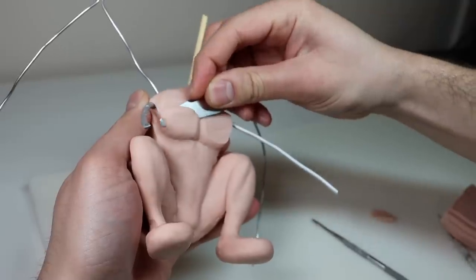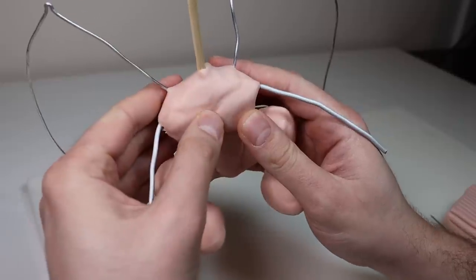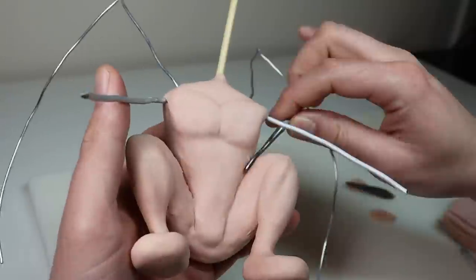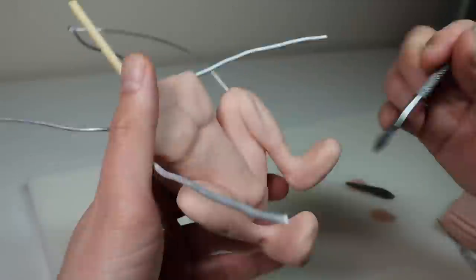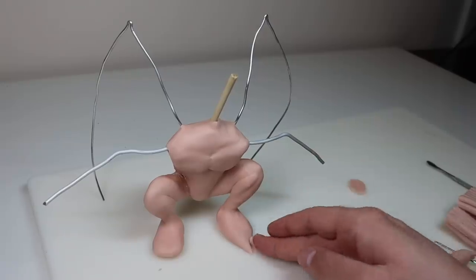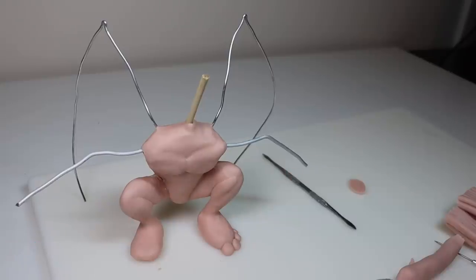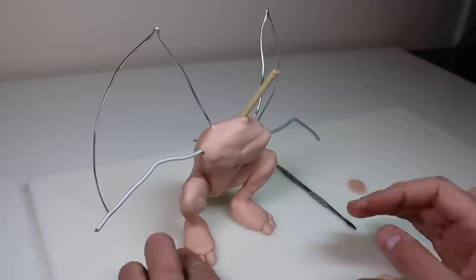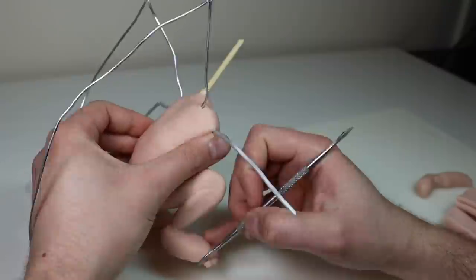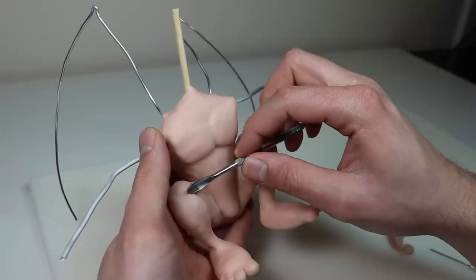He's looking a little too jacked so we're just going to trim those pecs down a little bit and then get back to refining everything. Now we're going to jump down to the feet really quick. These are the first set of toes that I put on and I don't like them, so we're going to go ahead and do my tried and true method — add these little balls of clay and then use Premo for the claws. Now I'm just going to bring out that quadricep a little bit on both legs.